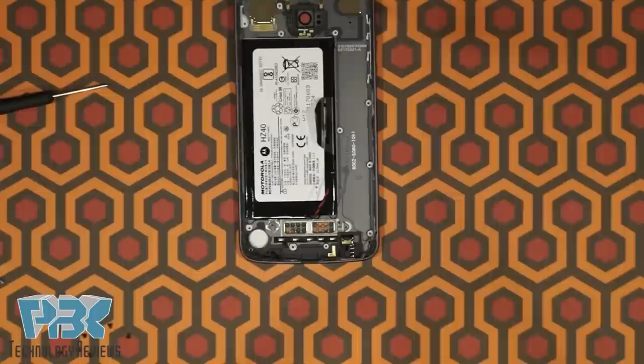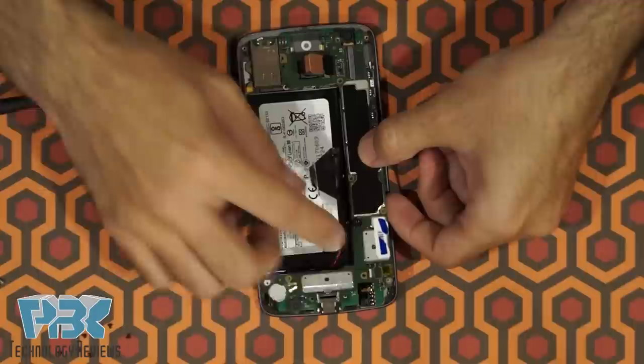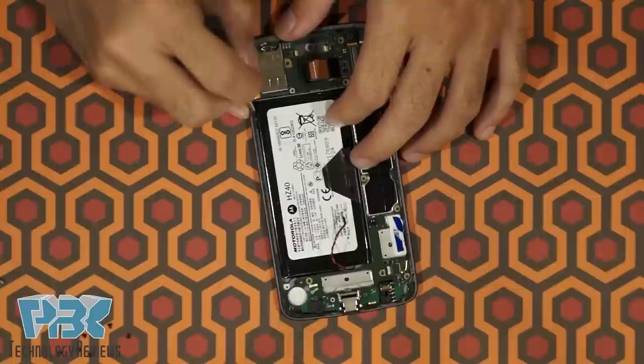Let's go ahead and reassemble the phone. Take the main board and put the top in first — make sure the battery cable doesn't get stuck underneath, and just pop it in place. Then put this cable that goes on the side of the frame, coming from the bottom of the SIM reader, back in place. Press it against the side of the frame so it reattaches itself.